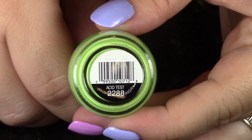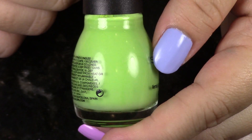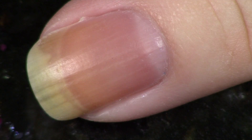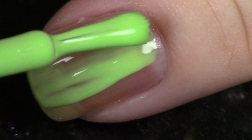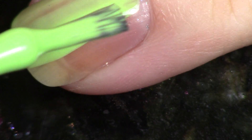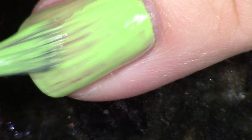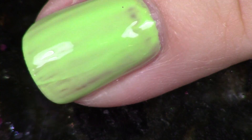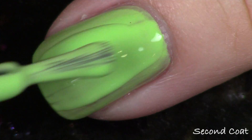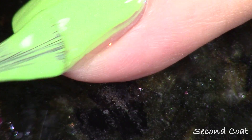Next up we have a green and this one is really gorgeous. This is a very bright yellowy green. It is called Acid Test. This one was one of the most fun ones. I still had the same kind of issues with the drying fast, but if you're really steady-handed and you can go fast and get a few strokes on there without too much mess, you might not have any issue at all. This was number 2288 and this one was probably one of my favorites just because the color is so fun.